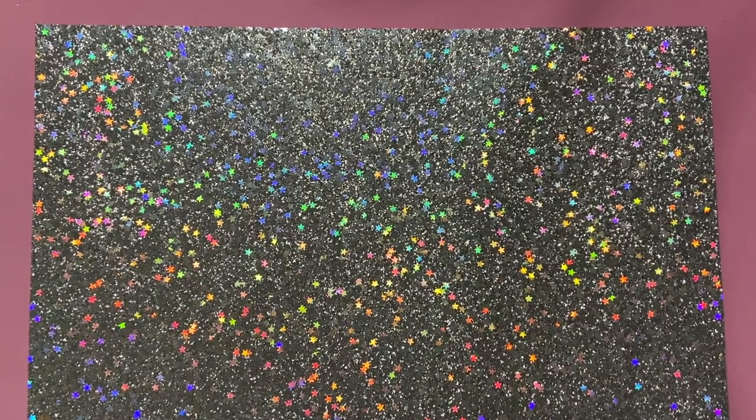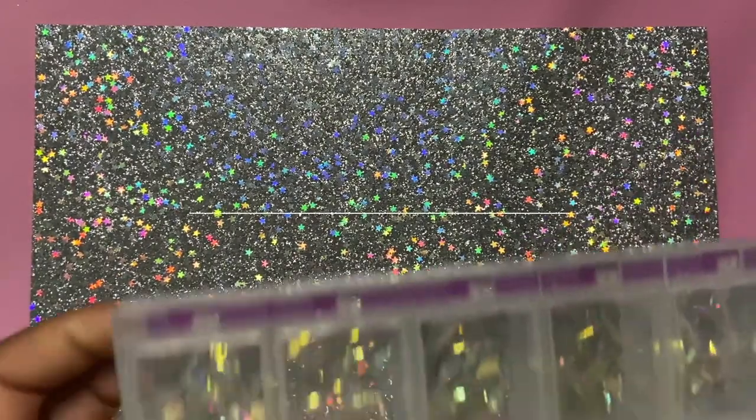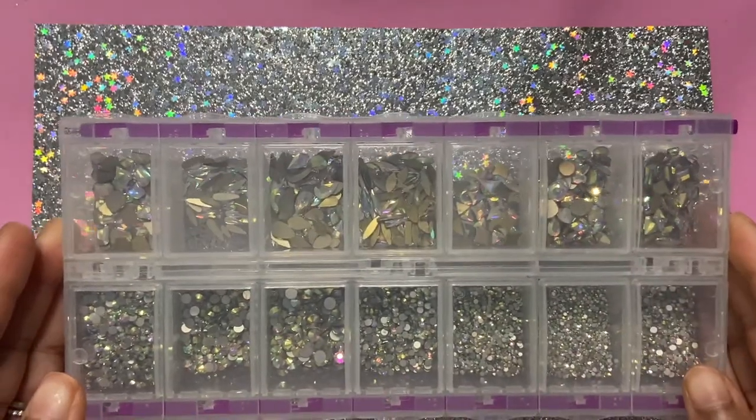Hey guys, welcome back to my channel! Today's video I'm going to be showing y'all how I organize my nail stuff, plus a nail haul.